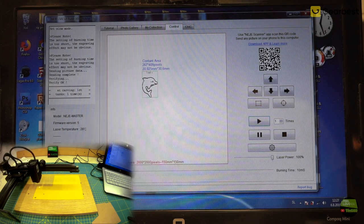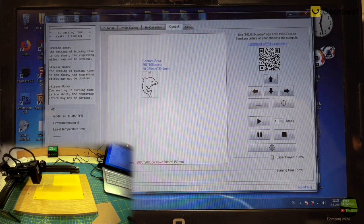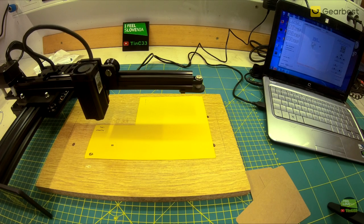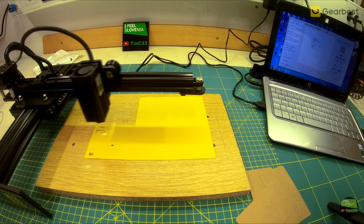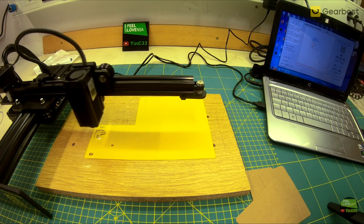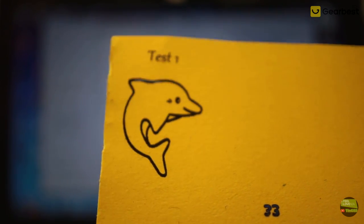We can also set the number of engraving passes here — if we need more cutting power we can have the laser burn the same path multiple times with the same settings. With the Pause button we can pause engraving and continue from the same pixel. With the Stop button the laser disconnects so it needs to reconnect and all settings for that picture are lost. A minute and 50 seconds later I got a result like this on paper, with laser power at 100% and burning time at 5ms.